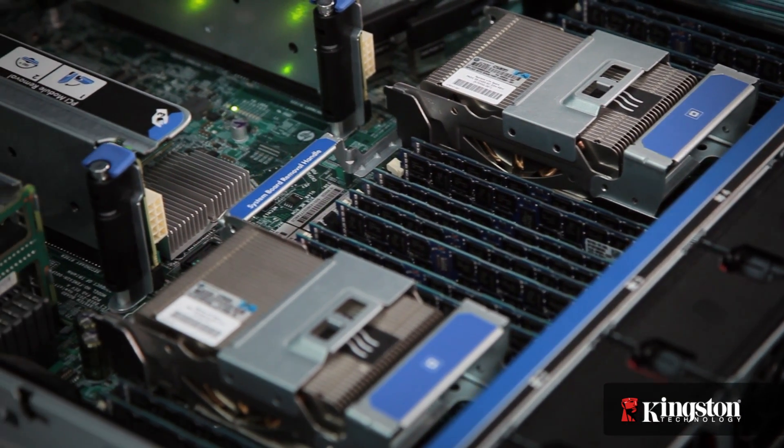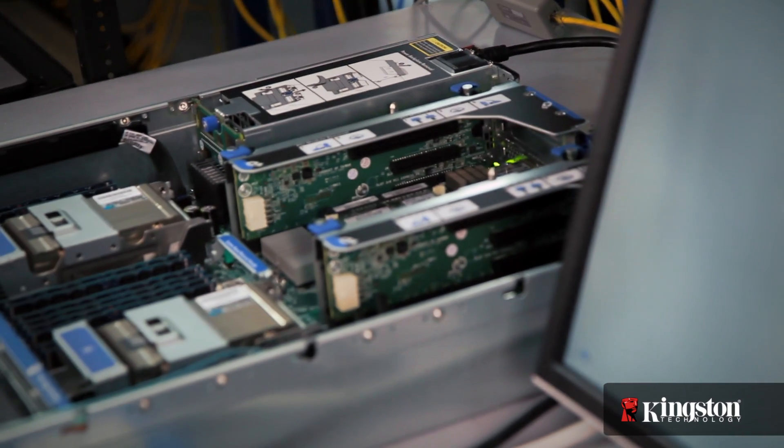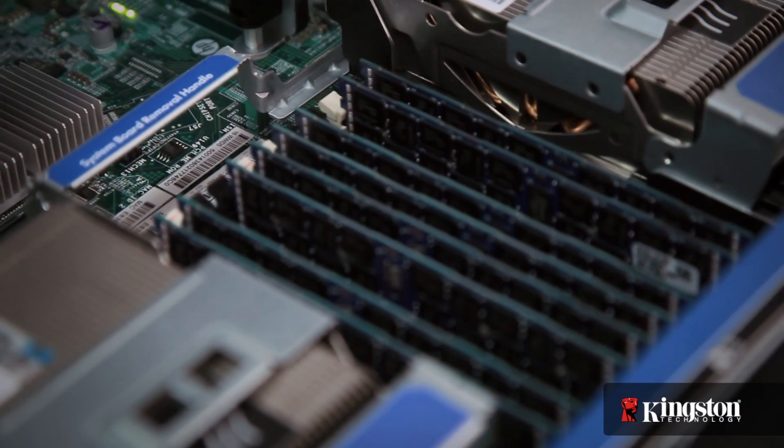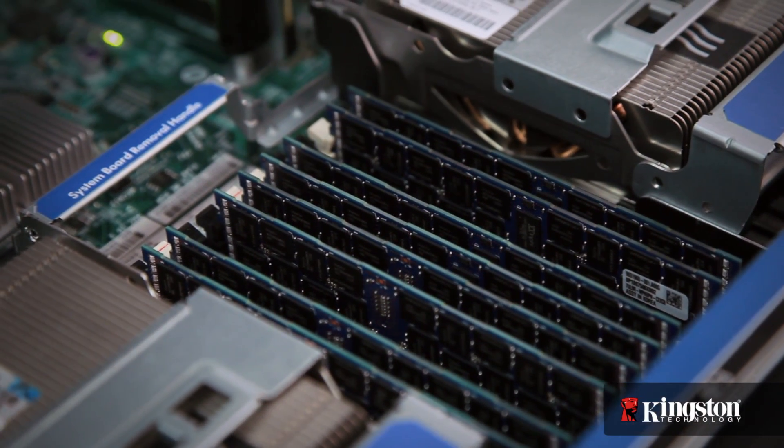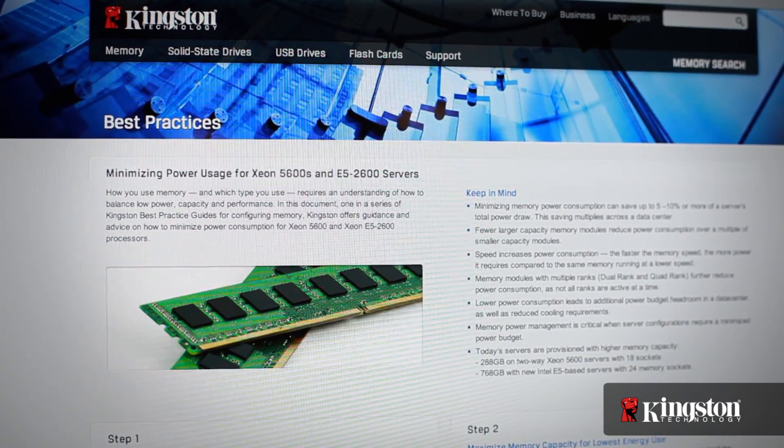Using low voltage server memory and optimizing your installation with a low power strategy can save 10% or more of your server's total power consumption. This strategy can multiply across a data center, adding up to real savings. In this video I'm going to show you how to configure your server memory to minimize power consumption.